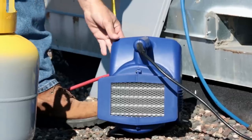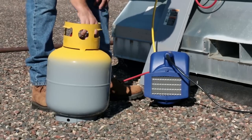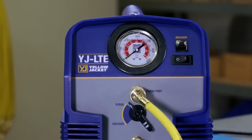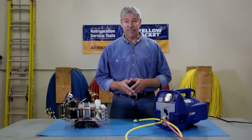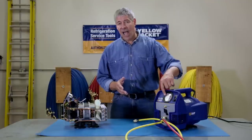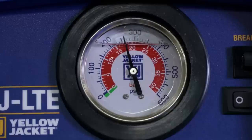The superior condenser performance of the YJLTE helps the recovery tank stay cooler longer so you can recover more refrigerant without high pressure cutout. It's also got a built-in circuit breaker, so if this trips, not the whole building, so you don't have to go inside and find the breaker and reset it — saves a lot of time. It also has a built-in high side pressure gauge that shows discharge pressure during recovery and internal pressure during purge.